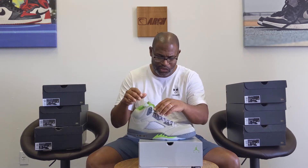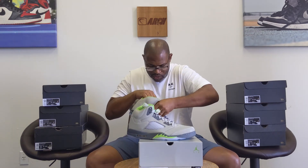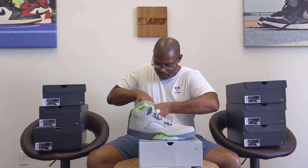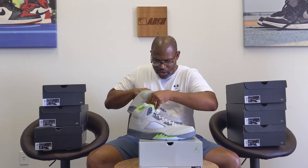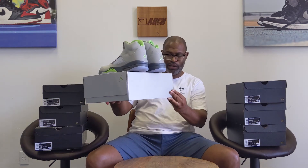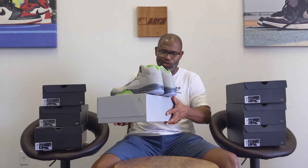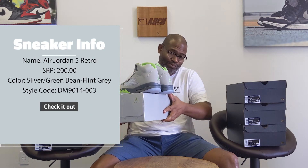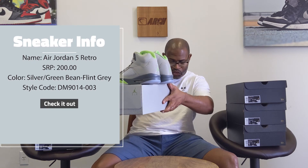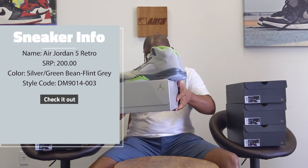I'll get to the close-up so you can check a lot of things. I also want to look at the last three digits of the UPC to match it up — and it looks like 498. Going to my label, UPC 498 right before the 14 at the end. I don't read the whole thing anymore because that contributes to making better fakes. It's the Air Jordan 5 Retro, style number DM9014-003. The color is Silver, Green Bean, Flint Gray.